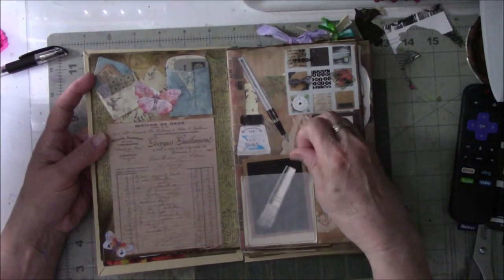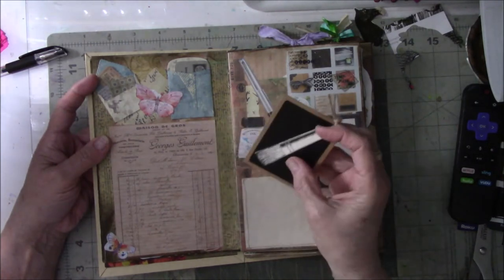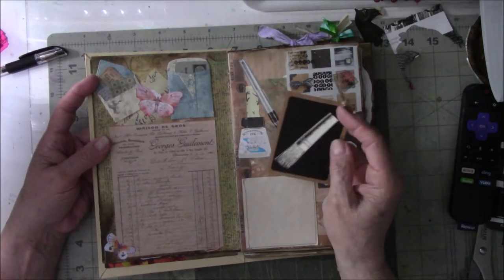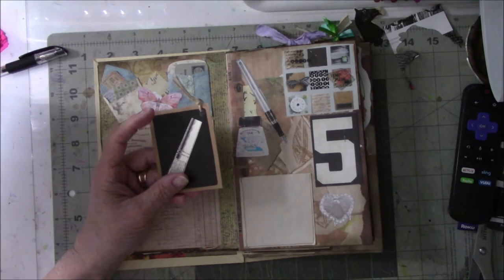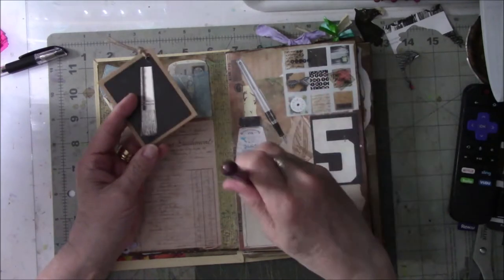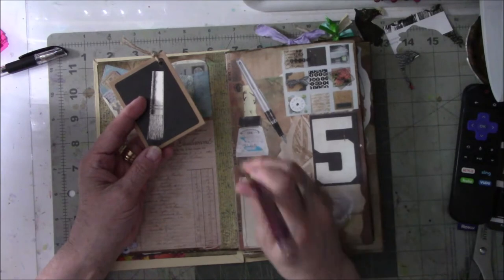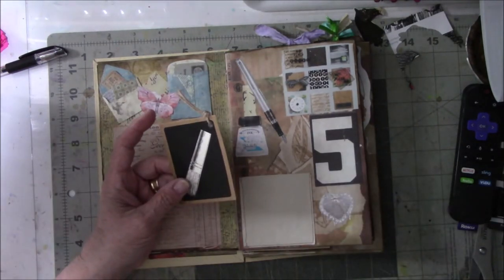A friend gave me a bunch of her chalkboard-looking tags, and then I found this image of a stencil brush — one of those stiff brushes you use for painting on walls. I didn't draw it and it didn't come printed on here; it's an image I found.